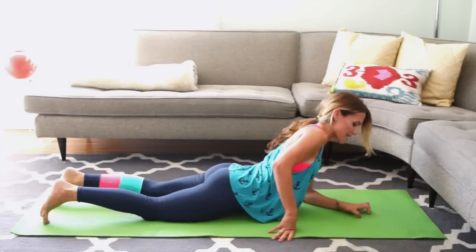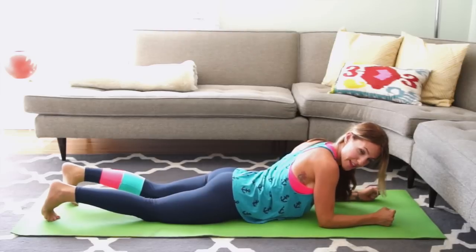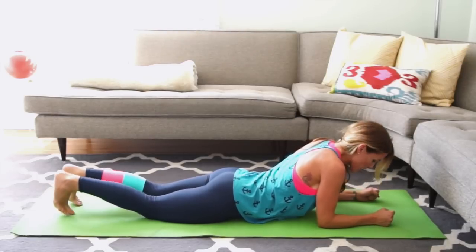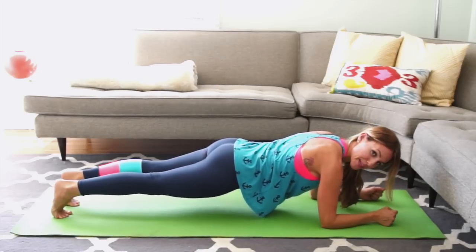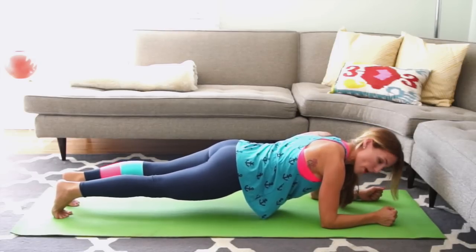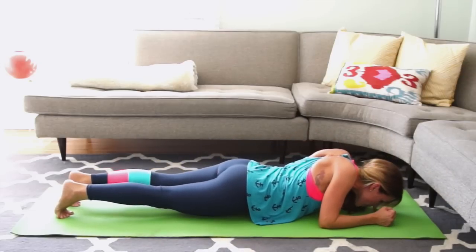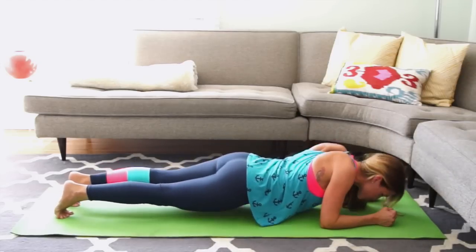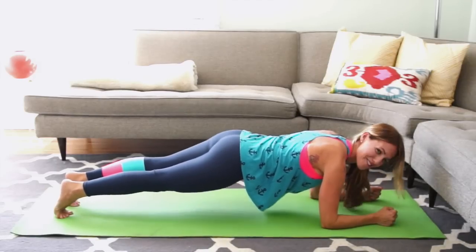Lie onto your chest. Bring your shoulders just over your elbows, hands into fists, shoulder width distance. Curl up and just hold there for a moment. Make sure your bottom is really squeezed and holding, keeping your hips straight. Keep pressing away from the ground — forearm push-up. Drop your chest down and press away. Think of bra fat because these are not fun.